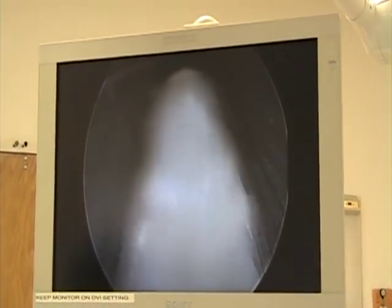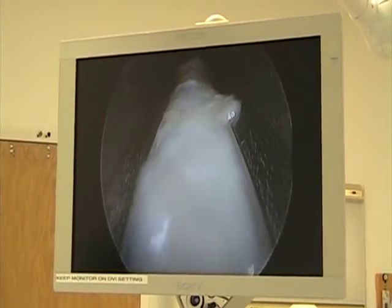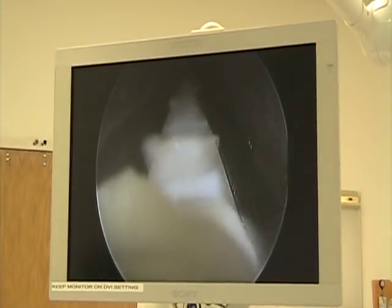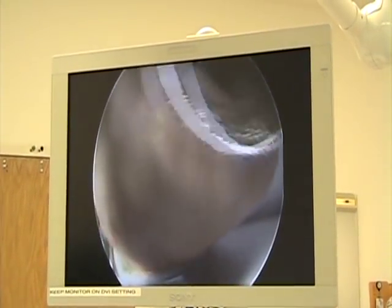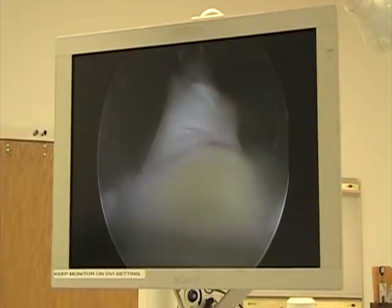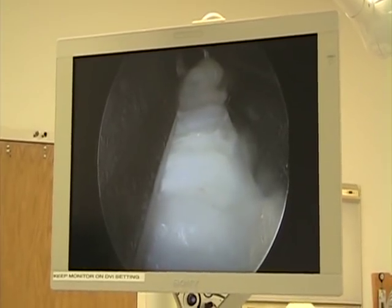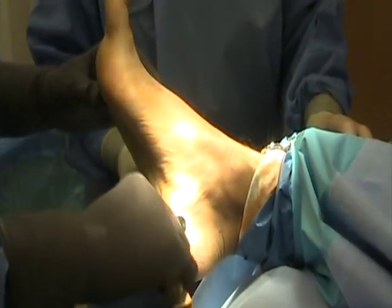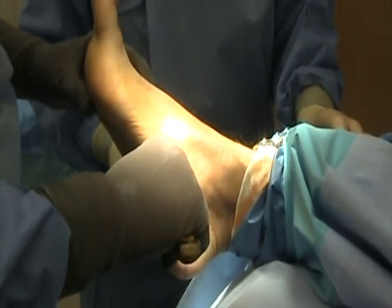What we're going to try to define is the medial band of the plantar fascia, which I'll typically define by just measuring on the plantar aspect of the foot. Then we're going to take a little triangle blade and measure about a third to a half over the plantar surface of the foot.